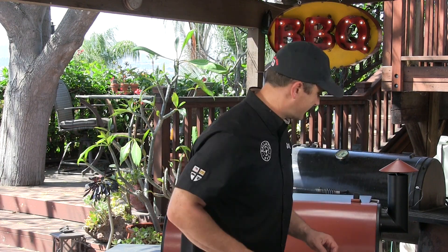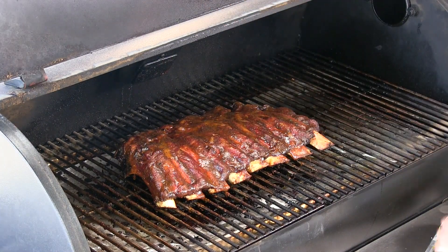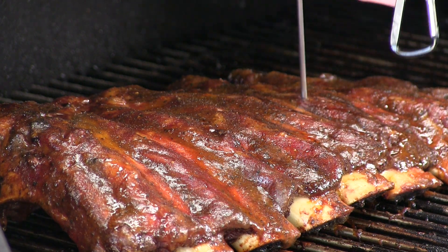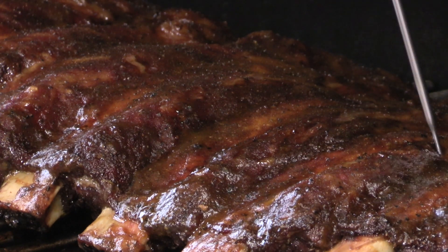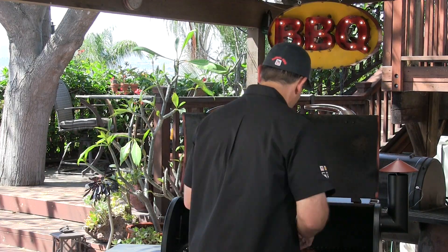I gave the ribs an additional 45 minutes. That mustardy yellow color is gone. Wait till you see how tender these are — no resistance at all. This is as tender as a perfectly cooked brisket, which is a good thing. I'm going to go ahead and pull these off, let them rest for about 10 to 15 minutes, then we'll cut into them and give them a try.